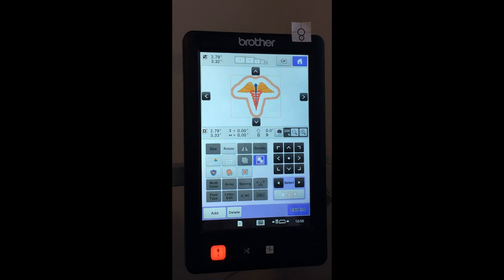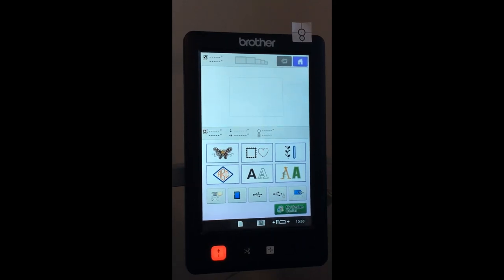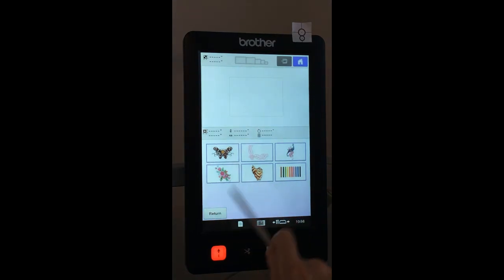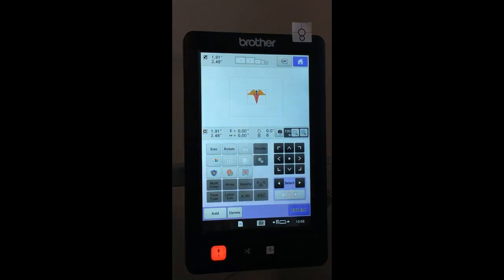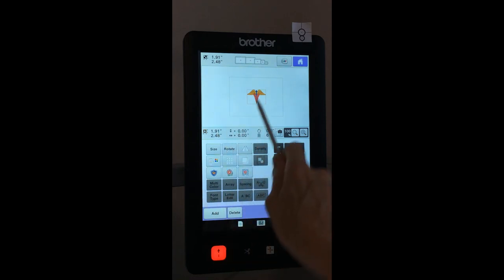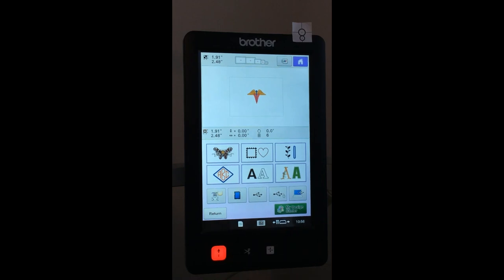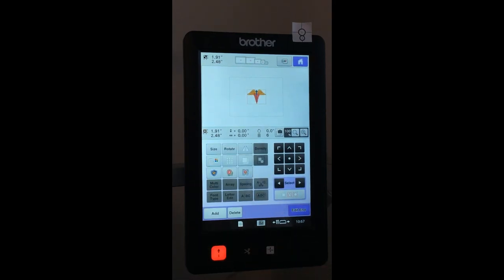The next two buttons relate to the design center — the machine IQ Designer — where we can digitize designs on the machine. That's covered in class number five, already on the YouTube channel, so I won't go through it here. Let me select the original simple design again. That covers the editing screen pretty much — we get information about how many colors there are, the size, how much we've moved it from center, and we can add more designs from the machine or memory stick, or delete whatever is selected.